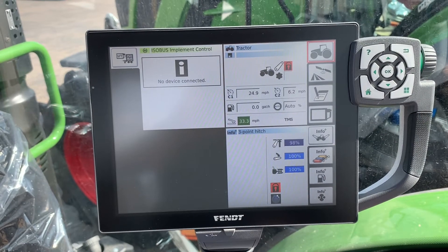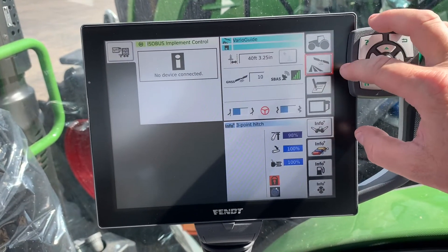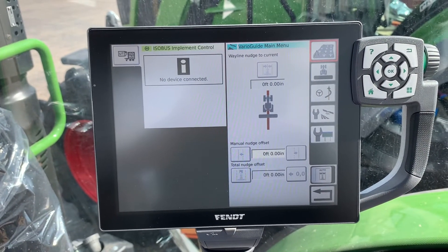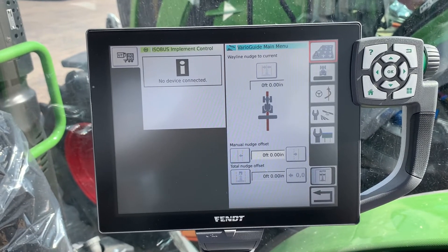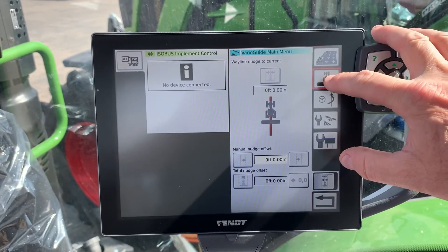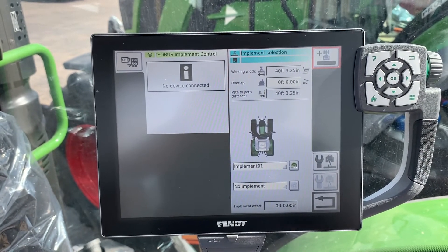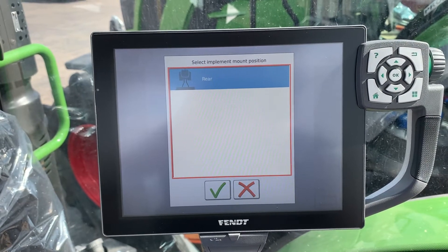We're going to start with the basics here. What we do is touch the satellite button, then touch it again to expand the menu. The first thing you've got to do with the VarioGuide system is go into the implement settings, so you press that implement button.